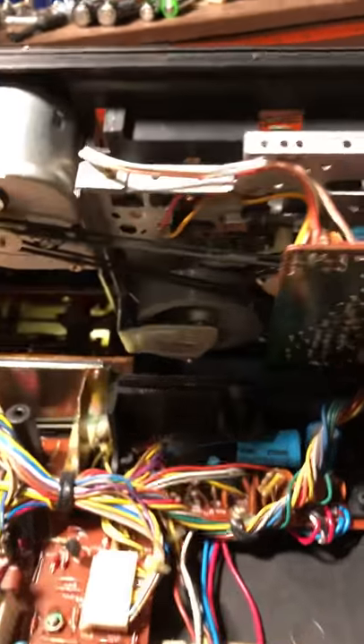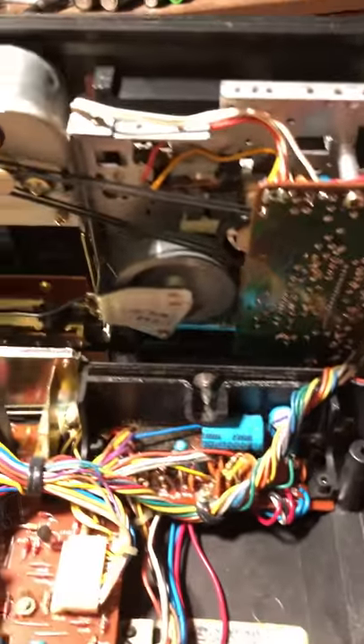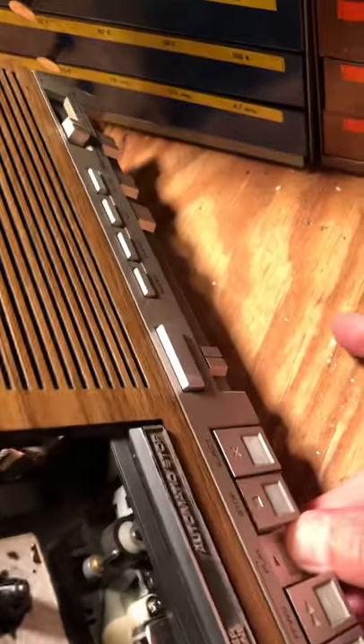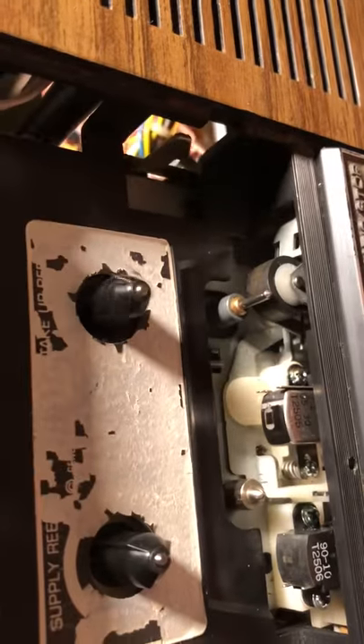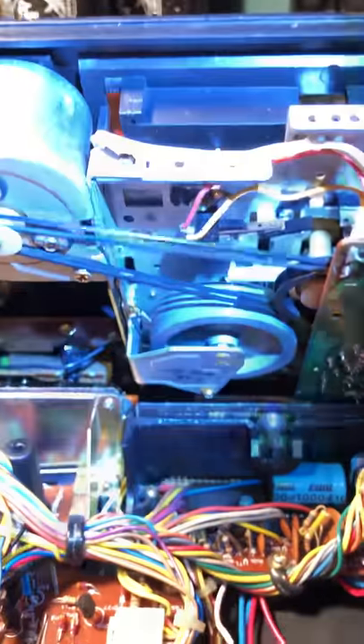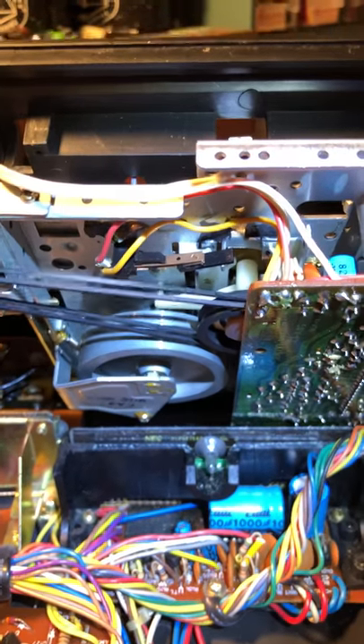Hey YouTube, so here's part three of three. The belts are on and everything is put back together, and everything seems to be working good now. You can see from the front here — play — and we've got movement, just like we're supposed to. Belts are all running fine, everything's back together.